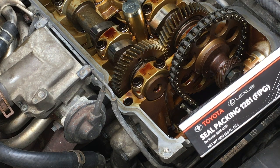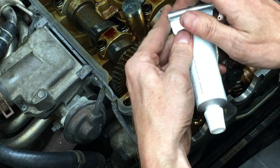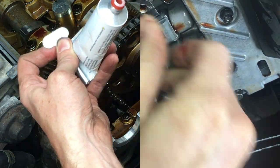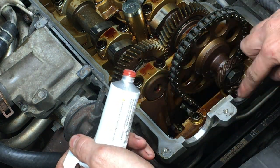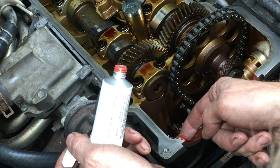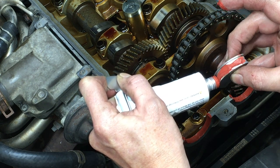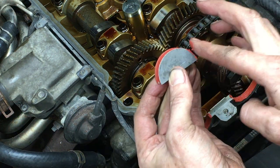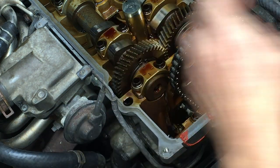Here's the FIPG by Toyota. I love that it comes with this little key tool to roll the tube. This is the same FIPG I used on the transmission pan when I replaced the solenoids on this 80. Just put a nice even coat on here — it doesn't need to be super thick, just cover the whole edge. Then do the same on the half moon, make sure the whole mounting surface is covered, and press it in place.